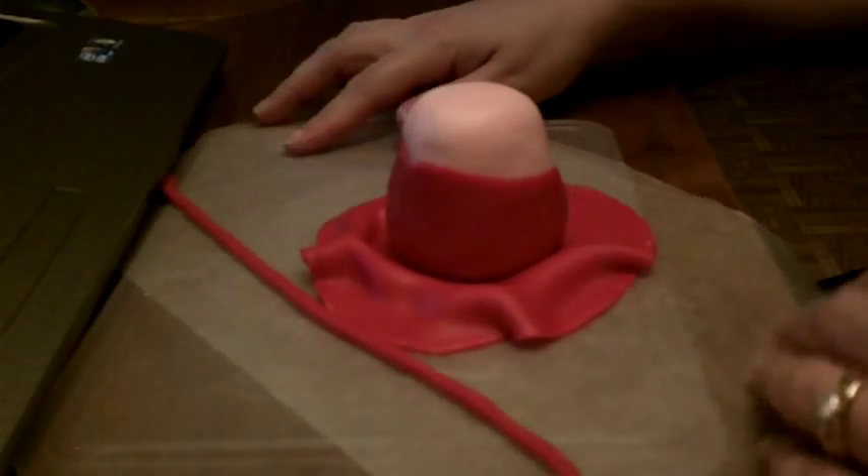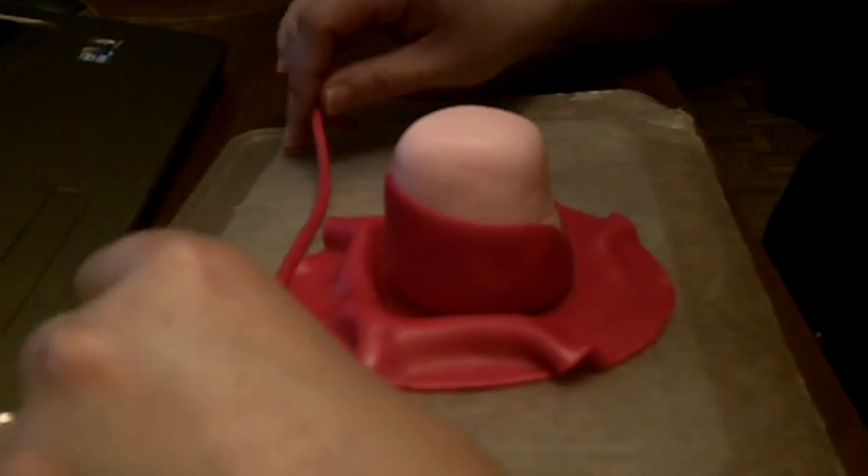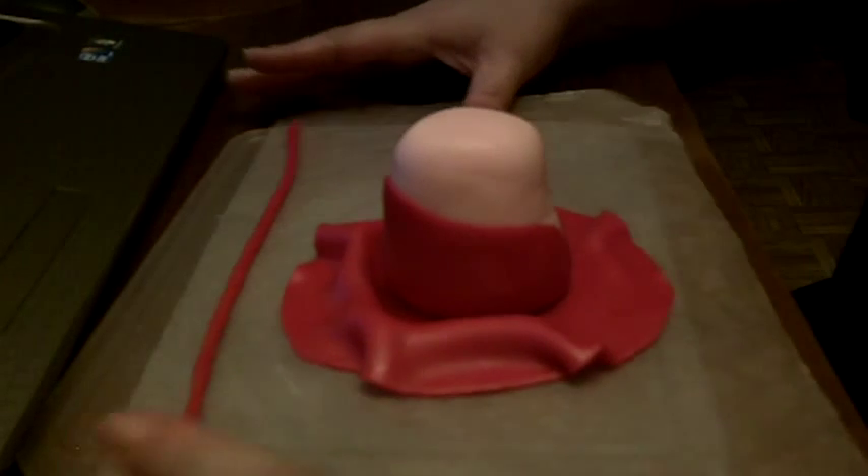Okay, so now we have our front, and then we just roll out a really long snake. You want to make sure that it's about as even as it can be — it's not a big deal if it's not, it's not gonna show a whole lot — but you want it semi-thin, and you want to make sure that it goes all the way around her body.